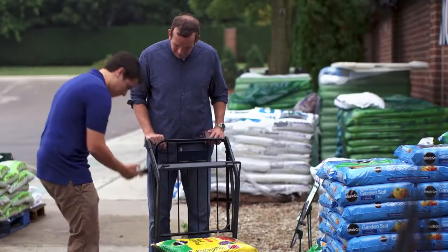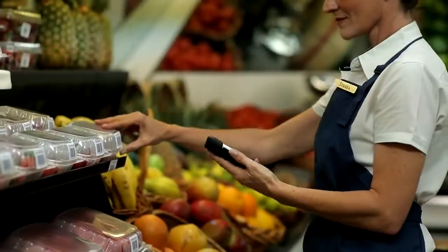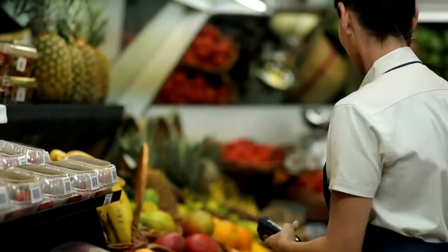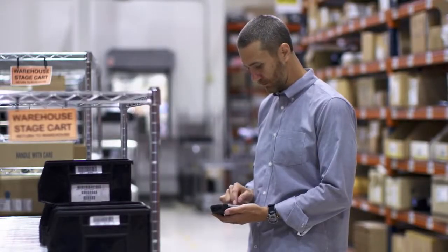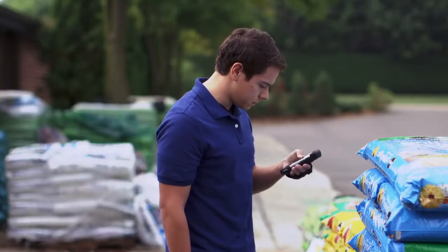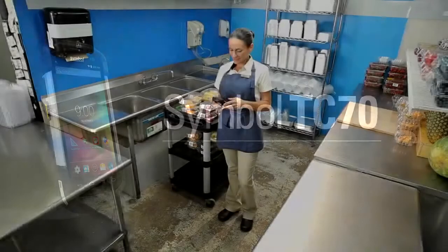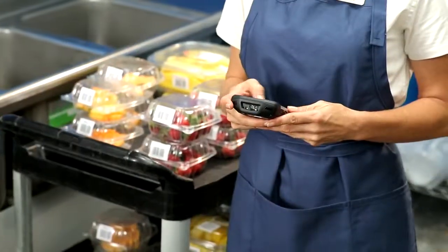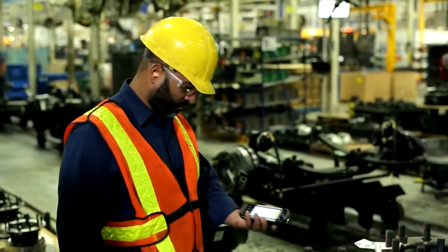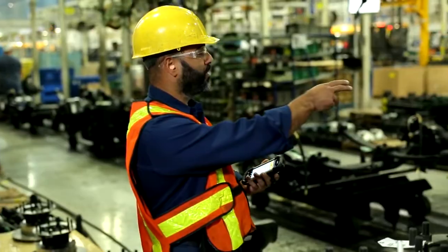In order to better serve your customers, your employees need a device that allows them to communicate and access information seamlessly. But in today's technologically savvy enterprise, they also want a device that is every bit as refined and easy to use as their own consumer devices. Introducing the Symbol TC70, combining the ease of use of a smartphone with the purpose-built durability, reliability, and functionality that enterprises demand. It brings a new dimension of intelligence to your business.